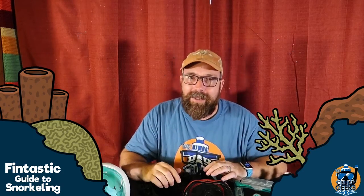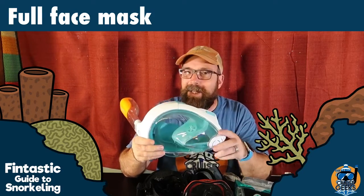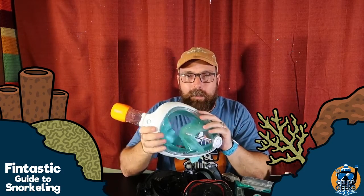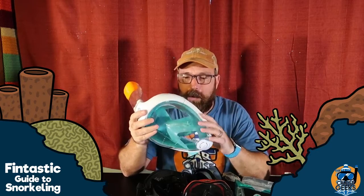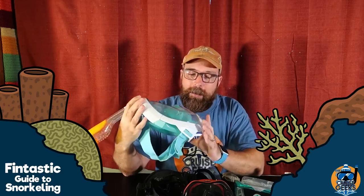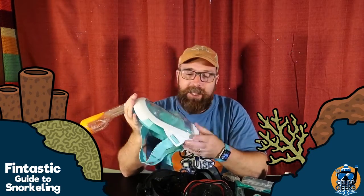A very popular style right now is the full face mask. This is the mask choice of my wife and my mom, and a lot of people like this style. It goes over your whole face. The reason people like it is the awesome field of view — a lot of area to look through. And they also really like that you can breathe through your nose or your mouth. That's a big advantage of this mask.